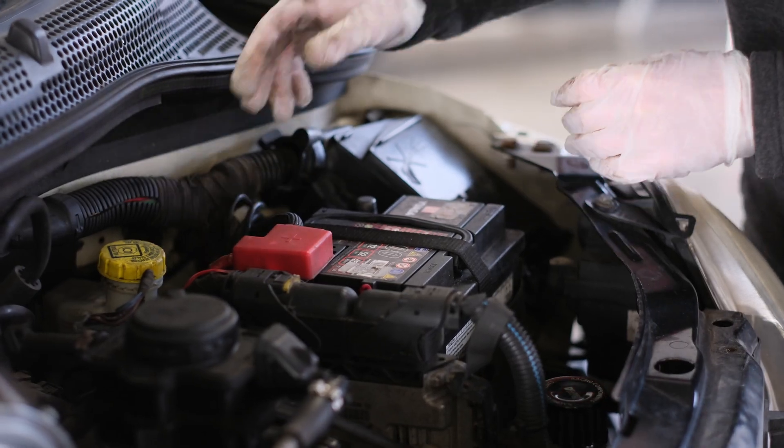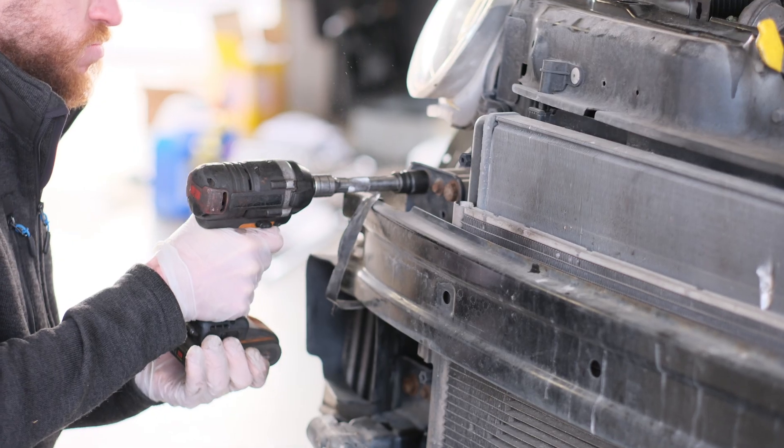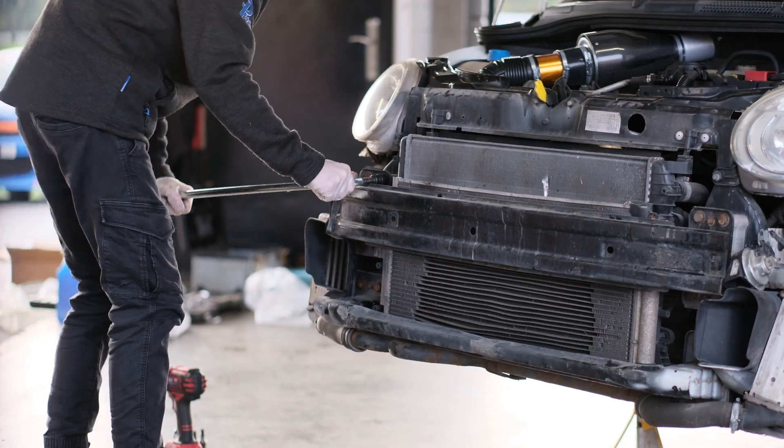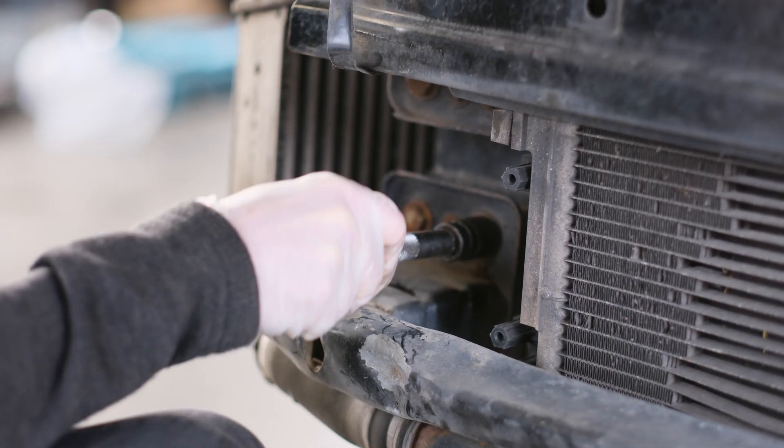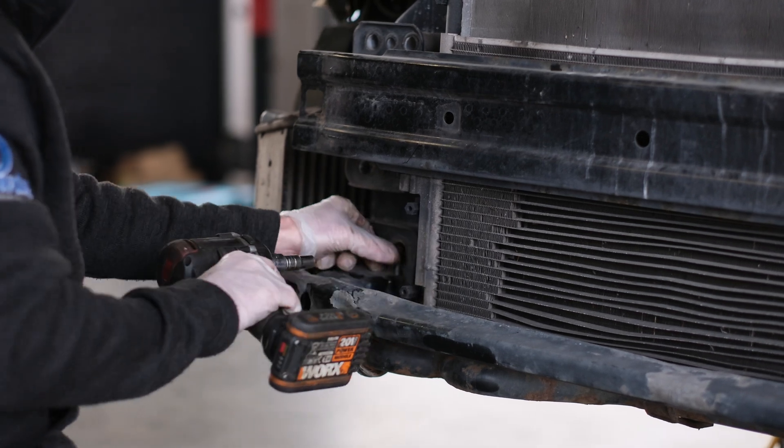Disconnect the battery from the car. Make sure the doors are unlocked and the boot is open in case you need any access when there is no power. Next, remove the front bar and crash support. This will allow you to move the front assembly out of the way.